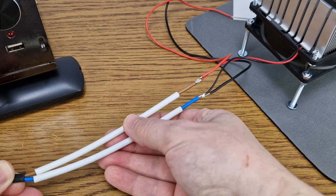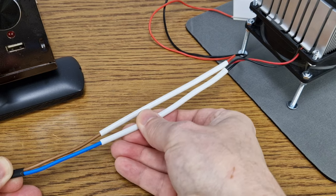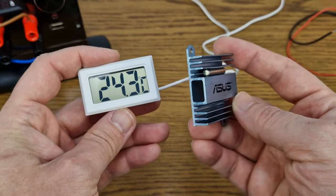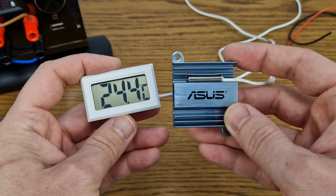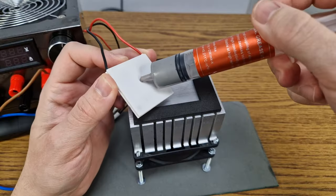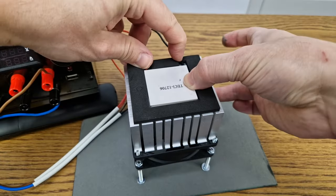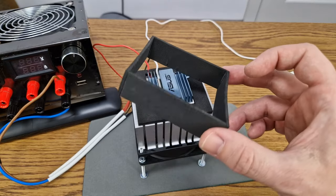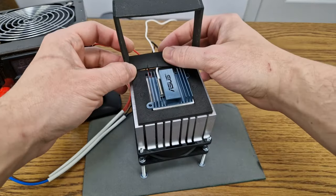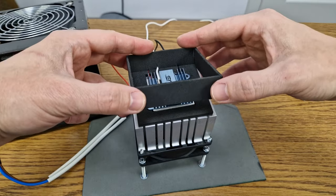The Peltier module and the fan will be connected to the power supply with some short and thick wires. On the cold side, I will use a digital thermometer to measure the temperature of a small radiator. For good temperature transfer, I will add a small amount of thermal paste between the module and the radiators. I also made a foam cage to shield the cold radiator from the flow of warm air coming from the fan and the hot radiator below.